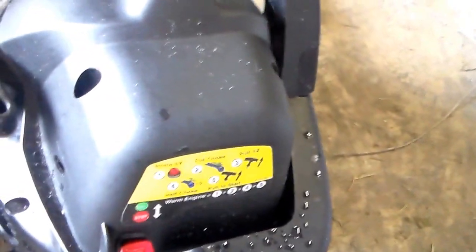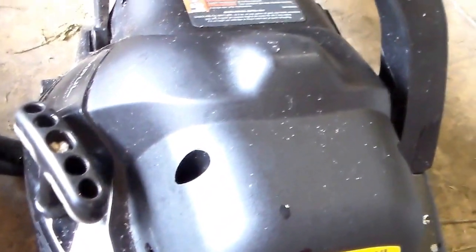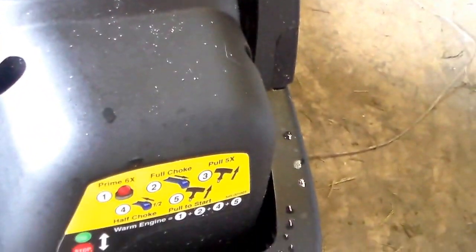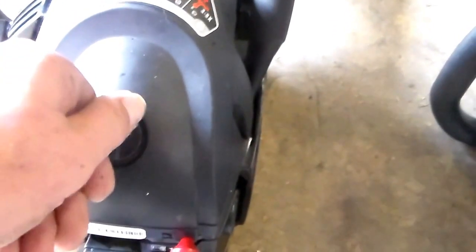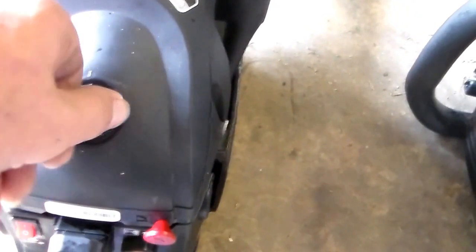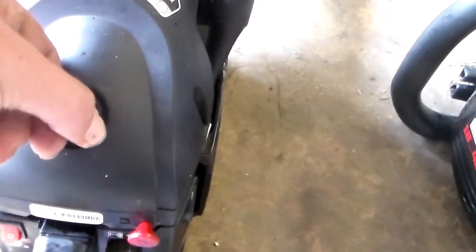The third thing is accessing the spark plug and air filter. On the older one, you need a wrench to take off three bolts on top — and the filter is okay, but it is a cheap little paper filter. On the newer one, you simply turn a cover and it also has a better quality air filter in it.